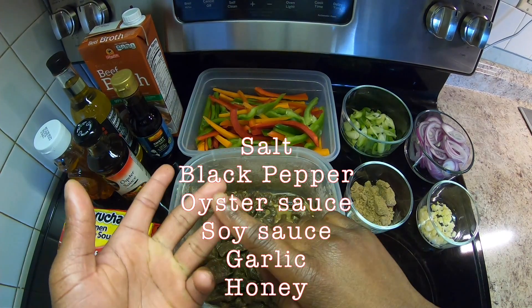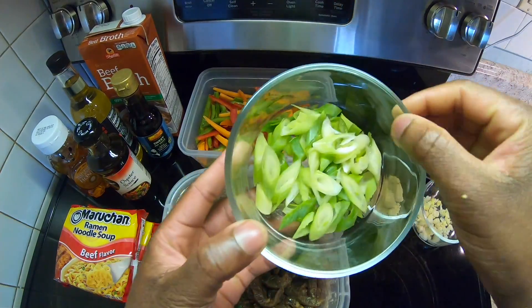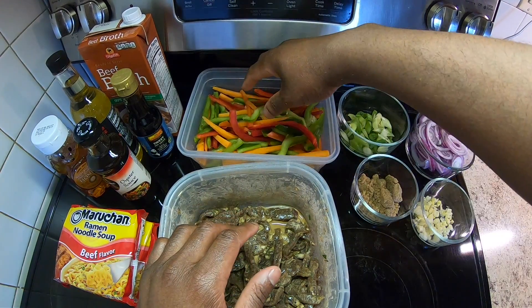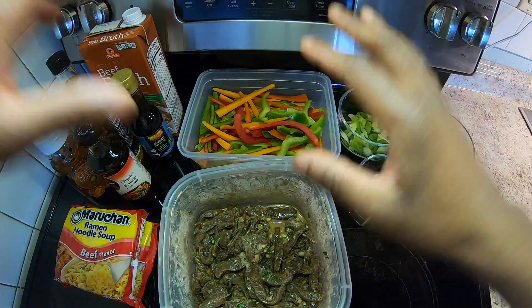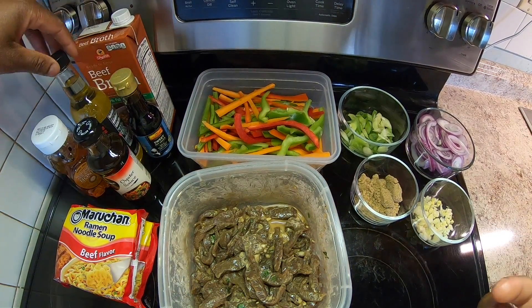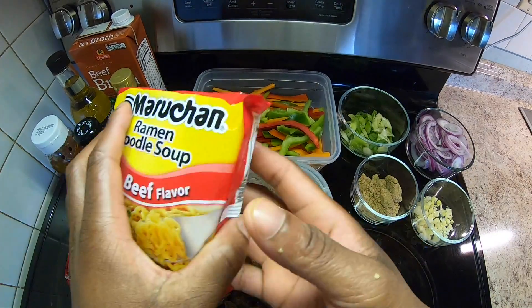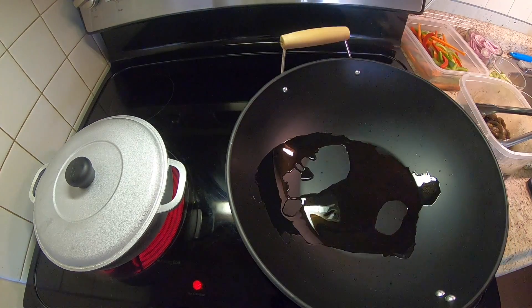So we're in the kitchen and these are all my ingredients for this simple dish. I'm going to show you exactly how I seasoned my beef strips. Remember, we're cooking on a budget — everything you see here was $25. These beef strips have been marinating in my fridge for the past 24 hours. I seasoned them with salt, pepper, oyster sauce, soy sauce, and garlic.